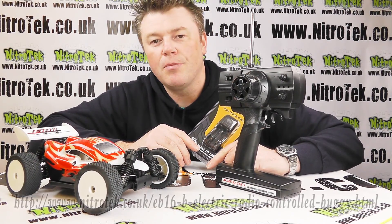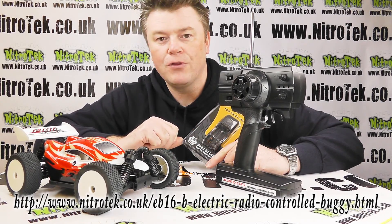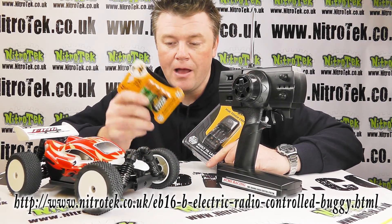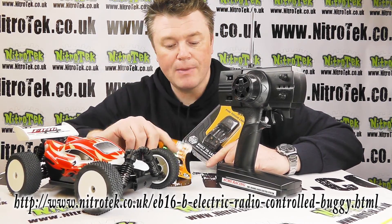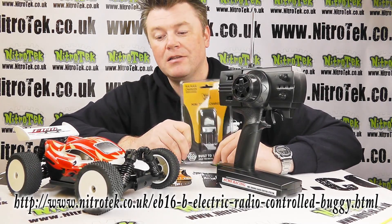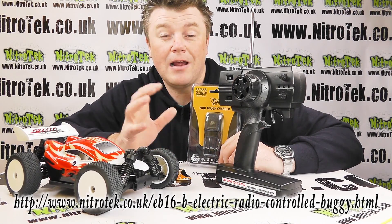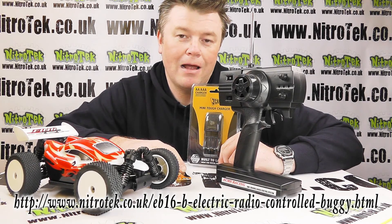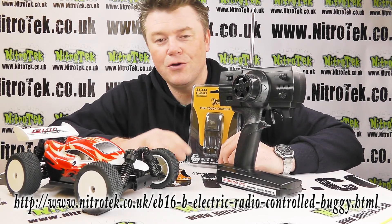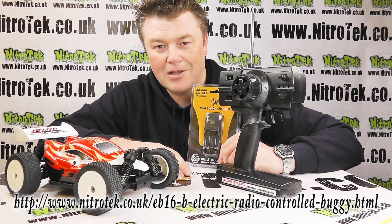Just to wrap things up — the AA batteries you require for the radio are available directly from us in a rechargeable form, and we also offer a mains charger for those. It'll be super convenient to click through and buy them with your purchase so everything you need to get up and running arrives in one package. That's it — it's the EB16 from Acme. Get yours at the best prices at nitrotech.co.uk. Thank you for watching and I'll see you again soon.